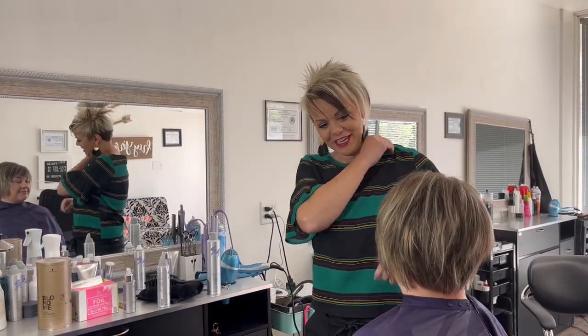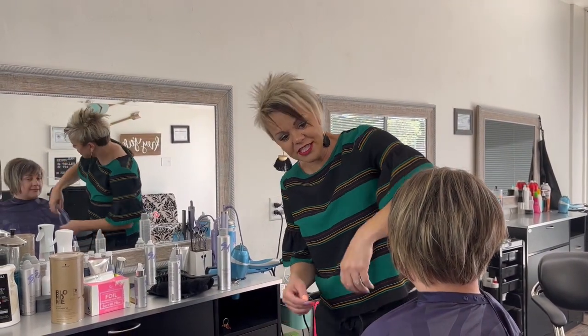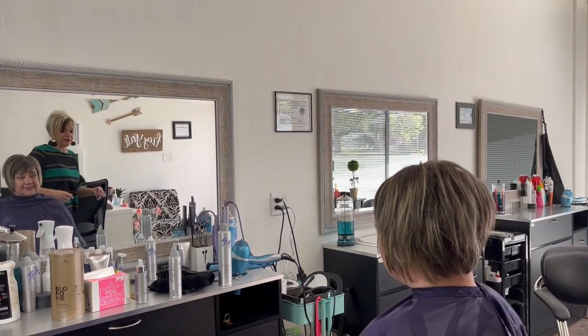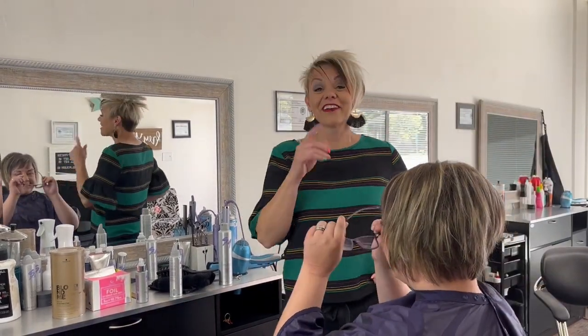I think it looks good, I like it. And when she gets her glasses — oh, they're right here. There you go. Glasses are a good thing — it looks good, I like it.